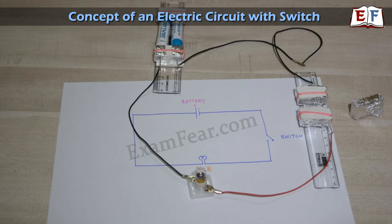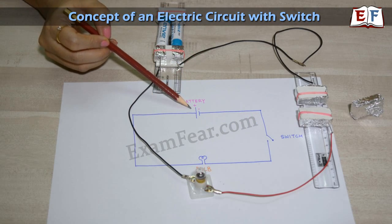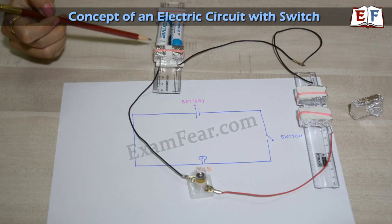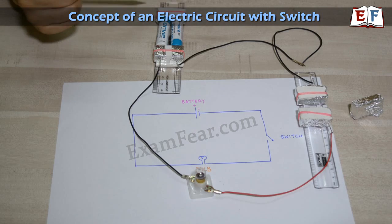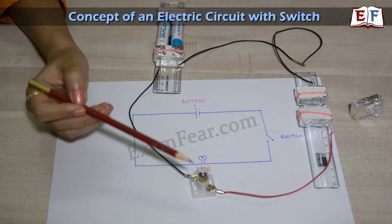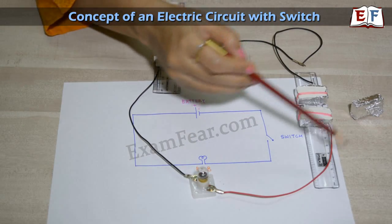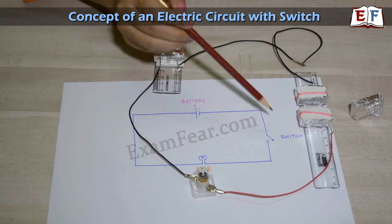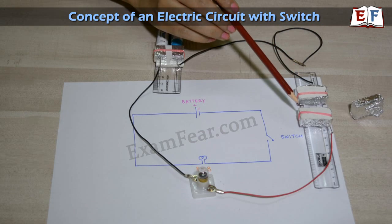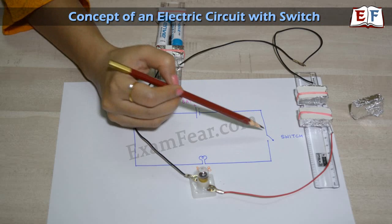Let us first try to understand the purpose of a switch in an electric circuit. Here we can see a circuit diagram with a battery, a switch, and a bulb. We already created the battery holder before, so we use that same battery holder connected to the bulb. The other end of the battery holder is connected to a switch. In this activity, we are going to learn how to make this switch. Right now the switch is off.